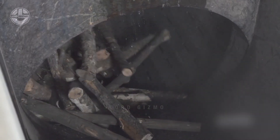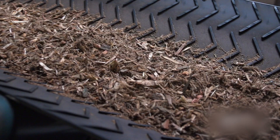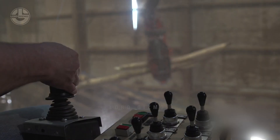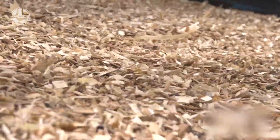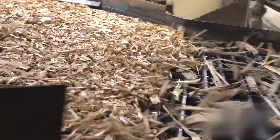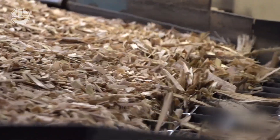Subsequently, a thorough water bath cleans the wood to remove any stones and sand, and even a metal detector is employed to detect and remove any stray nails or screws that could potentially damage machinery further down the production line. Giant rotating knives then further reduce the wood into tiny wood chips, which proceed along a conveyor belt to be stored in large stockpiles.